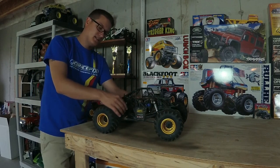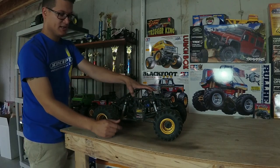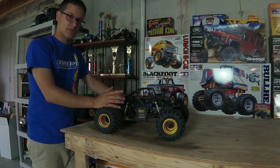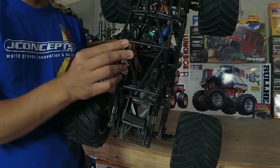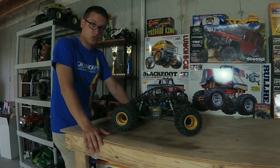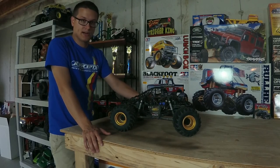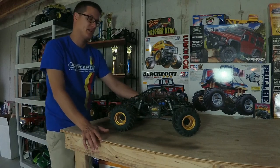The suspension geometry is the same as the sport mod — relocate the shocks to get the links parallel with the ground and get it lower. Tires and wheels are the same as well. Where things differ with the pro mod is the power: the ESC is a Graupner 120 Turbo with a 6.5 motor. It hauls and we need that power. Gearing-wise, I had it at 11-tooth which was too low, so I brought it up to 16-tooth — that's probably where you want to stay. I wouldn't gear any higher with a hot motor because the motor is where you get the power, not the gearing.